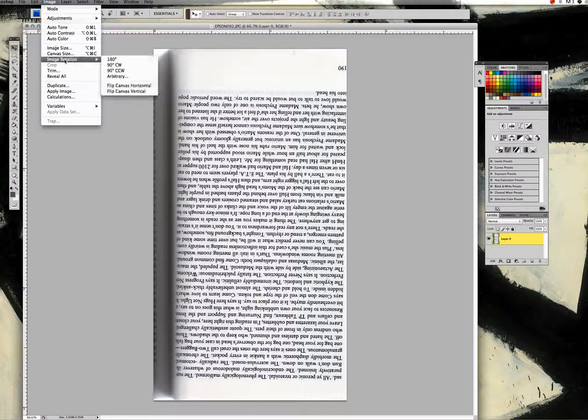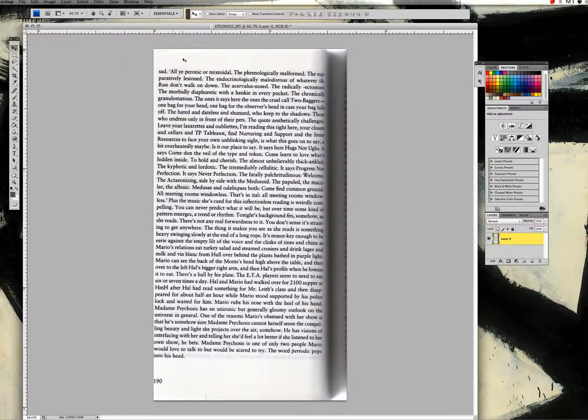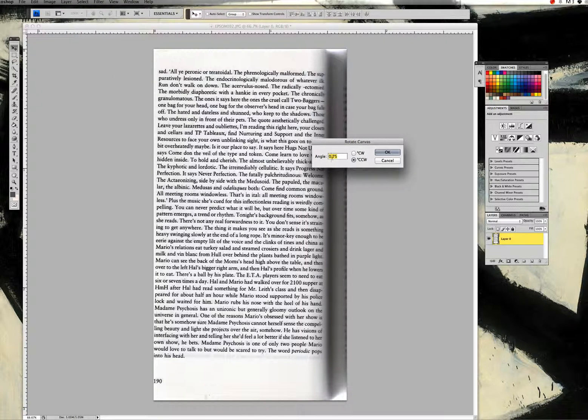The first thing we're going to do is flip the image around. So we'll go to Image > Image Rotation, turn it around 180 degrees. We can see that the page is still a little bit crooked, so we'll go back into Image Rotation, select Arbitrary, and try about three-quarters of a degree counterclockwise to see if that straightens things up.